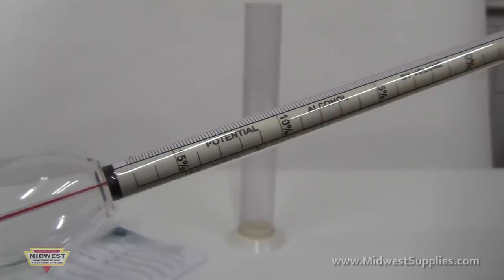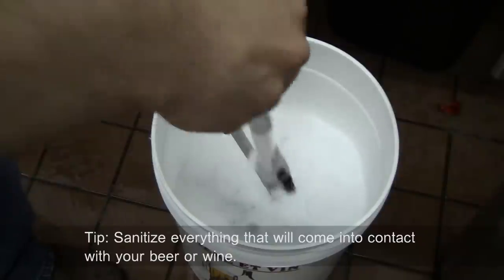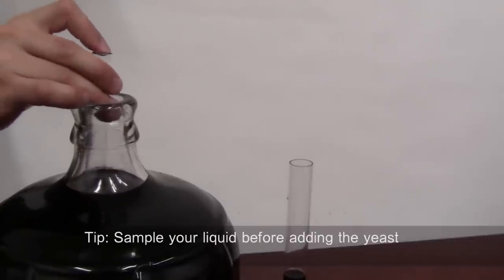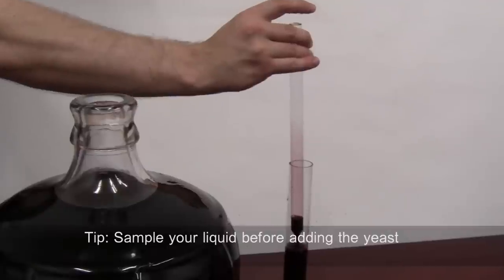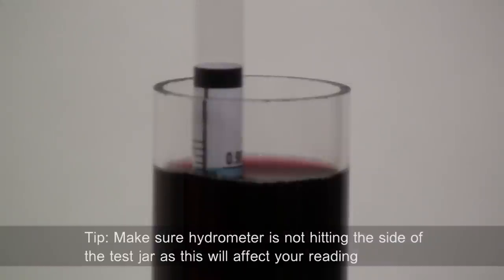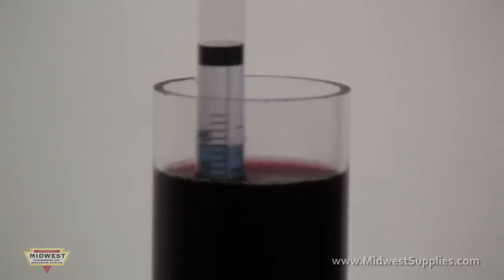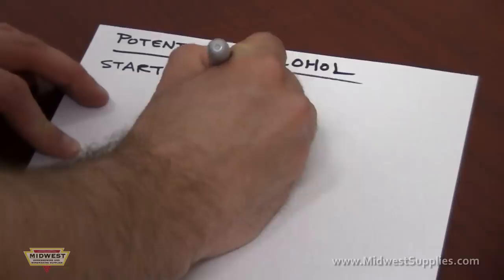To take a hydrometer reading using the potential alcohol scale, here are some tips to remember. Sanitize all equipment that will come in contact with your wine or beer. Take a sample of the liquid before you add the yeast, and place the sample in the hydrometer test jar. If you have a wine thief, you do not need to do this as the wine thief doubles as a test jar. Place the hydrometer in the test jar, making sure it is not hitting the sides of the jar as this will affect your reading. Spin the hydrometer as you would a top to remove any bubbles clinging to it. With the sample at eye level, look to see where the liquid crosses the markings, and write down the reading.